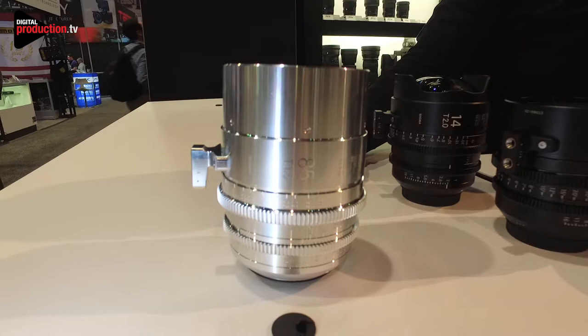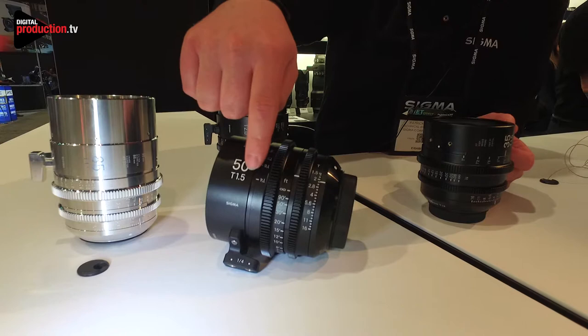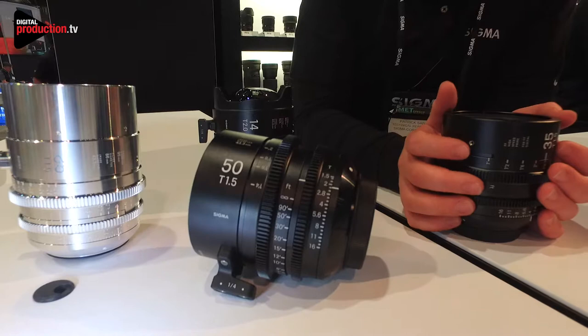This is pretty unique. These are standard luminescent lenses, so what that means is these focal lengths are luminescent paint and some of these markings are luminescent, not all of them. As of last week we announced that you can now purchase an upgraded version where the entire lens has full luminescent markings. This way if you're doing any work in the dark it's much easier to swap out lenses and see what you're grabbing.